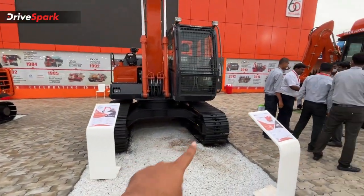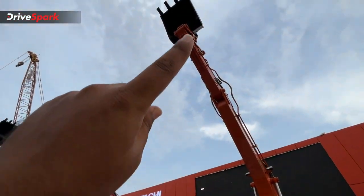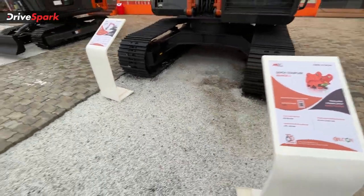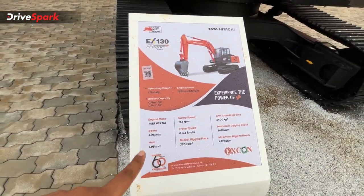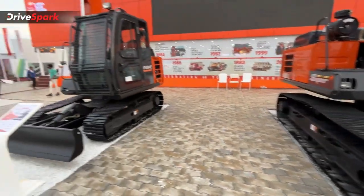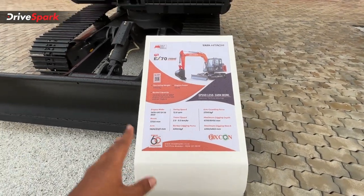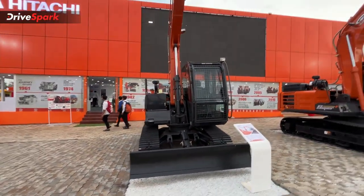We have a quick coupler, so we can take the front bucket and rock crusher. This is the range and details. You can check the vehicle details and specifications including travel speed — around 2.5 to 5 km/h — and digging depth. You can also check the engine. These are the medium-sized excavators.